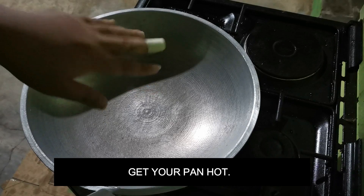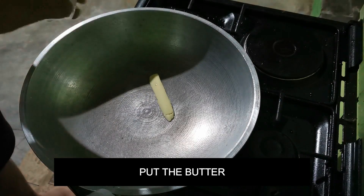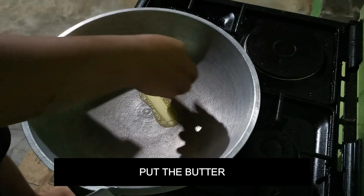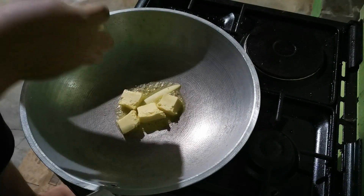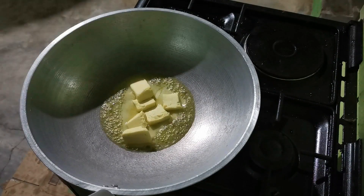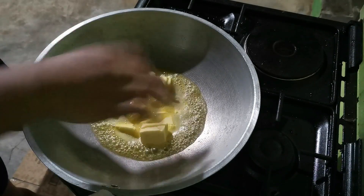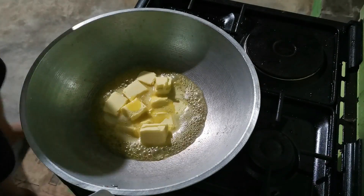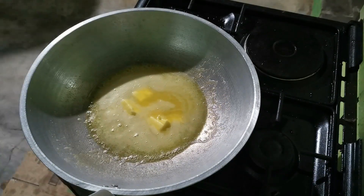Now let's start cooking. Once your pan is hot, add the butter. I used two and a half sticks of butter because it tastes better with more. Once the butter has melted, you can now add the chopped garlic.